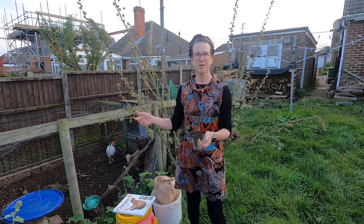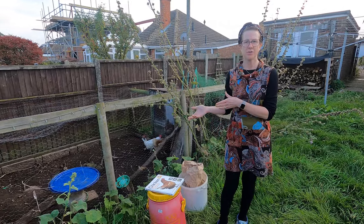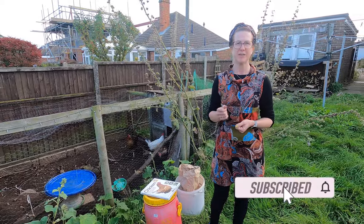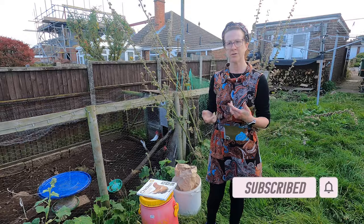Welcome to my home garden. Today I'm going to be showing you my chickens, how I look after them, and some of the things I do to protect them and to keep them healthy. If you've not already subscribed to my channel, please do so because you'll get lots of helpful hints and tips all throughout the year from my allotment, my home garden, and also my home kitchen.